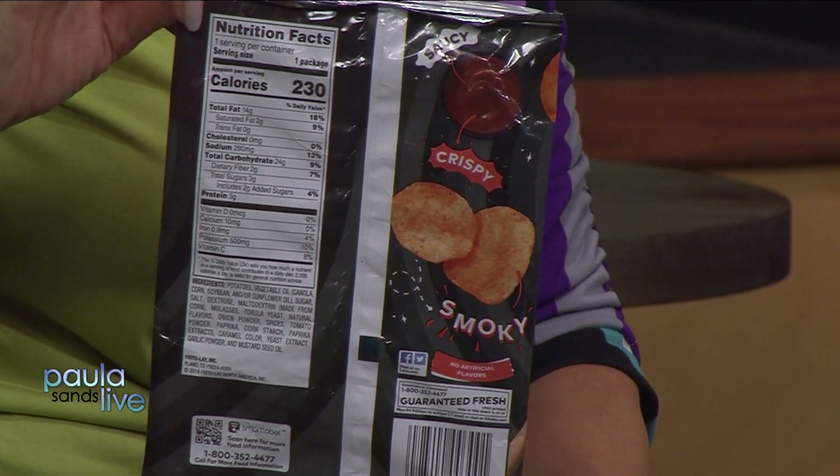Something like a regular kettle potato chip has only three ingredients. Fritos have three ingredients. When kids get old enough to count, if it's five ingredients or less, it earns the right to go in the cart. And if they can read more sophisticated words, any words that don't sound like real food — preservatives, emulsifiers, thickeners, flavor enhancers — they're not real food and really don't belong in our bodies.